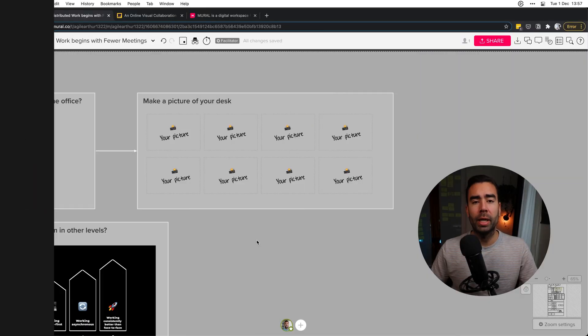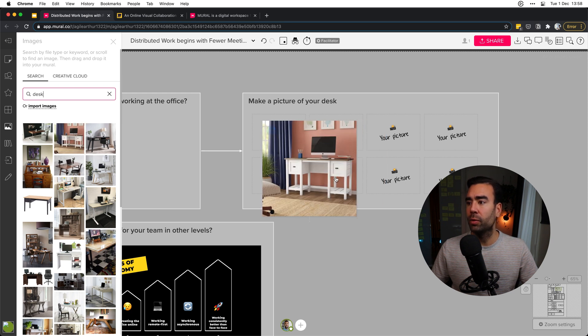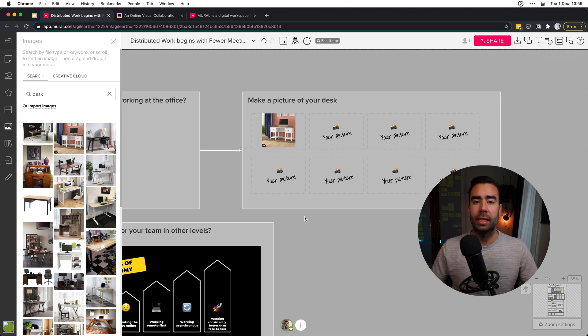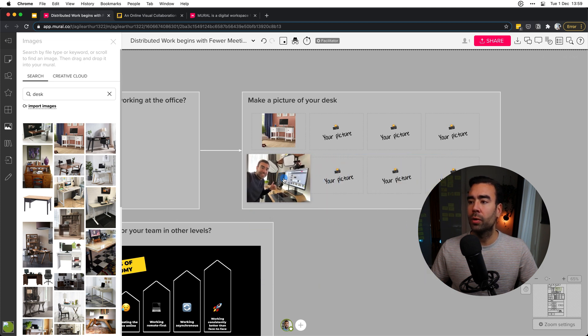A really fun way to make use of Mural is to use the images functionality on the left, where you can search — for example, let's search for 'desk' and move it into your board. Or you can import your own images. In this case, I ask people to make a picture of their desk. This helps to get a better understanding of how everyone is working at home, and it's a great way for the team to share ideas and give each other tips.